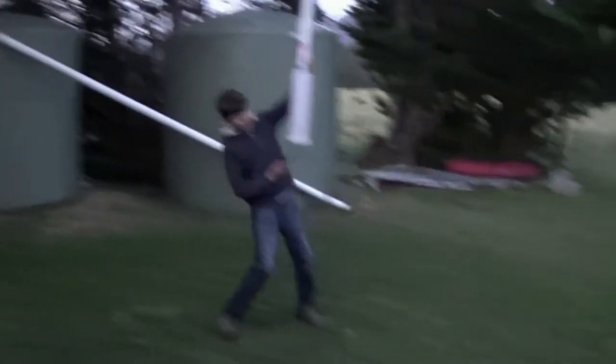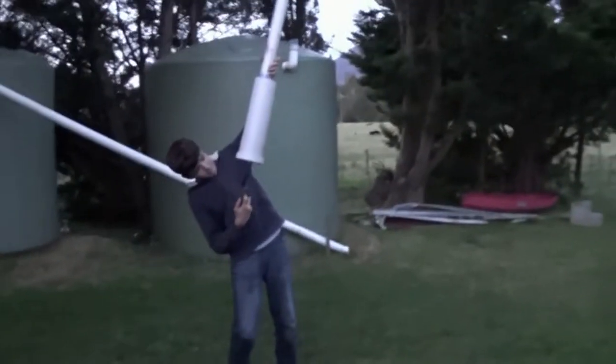All right, let's move on to the last and final test. Last test is the height. 3, 2, 1 — fire in the hole! Woo! Look at that — look at the dent it made in the ground.